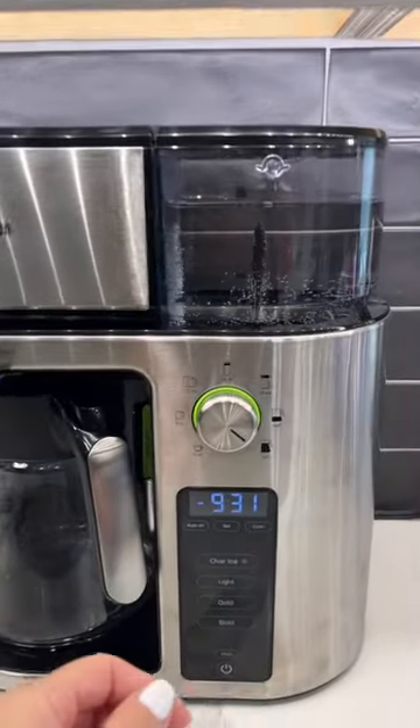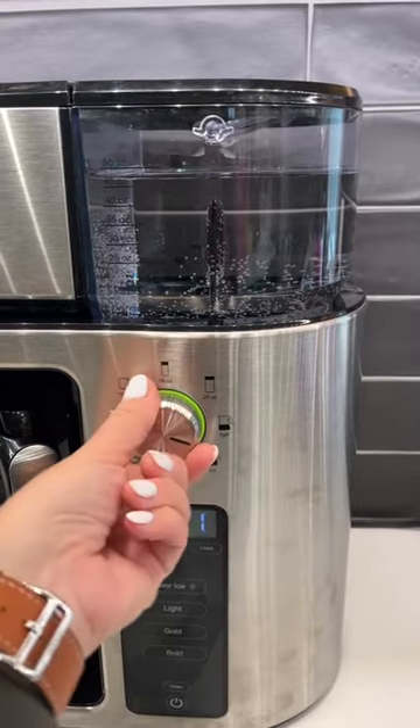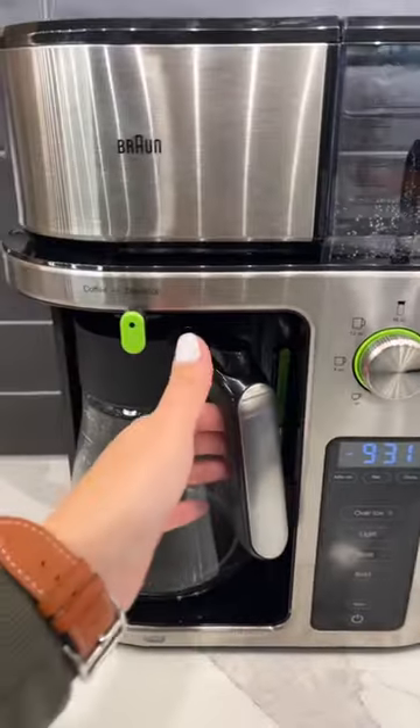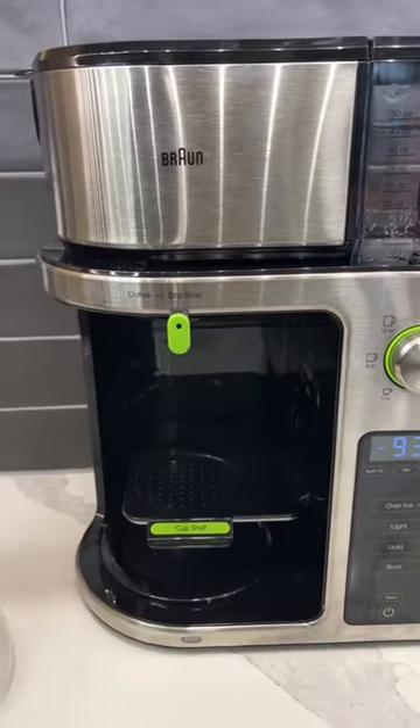I love how you can do just a cup, a whole pot, or even a half a pot. If you do the cup feature, you just take the pot out and you put this little thing down and put your cup on there.